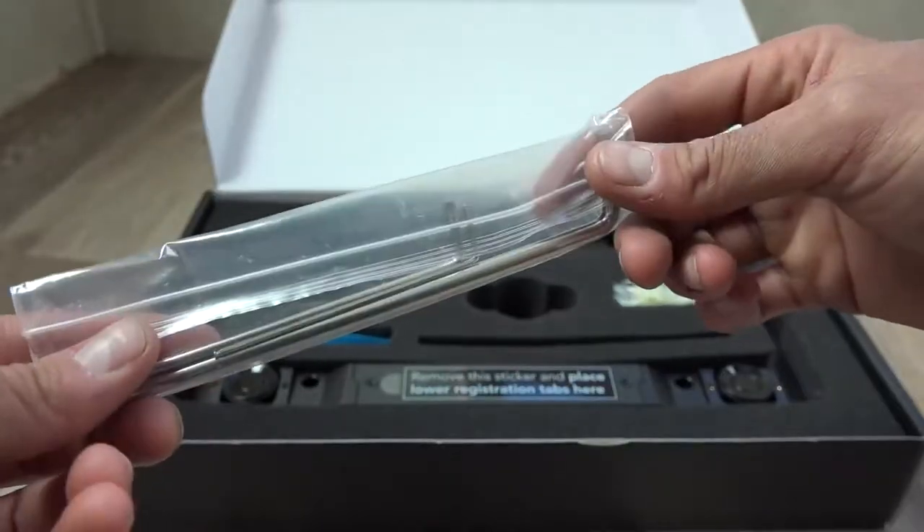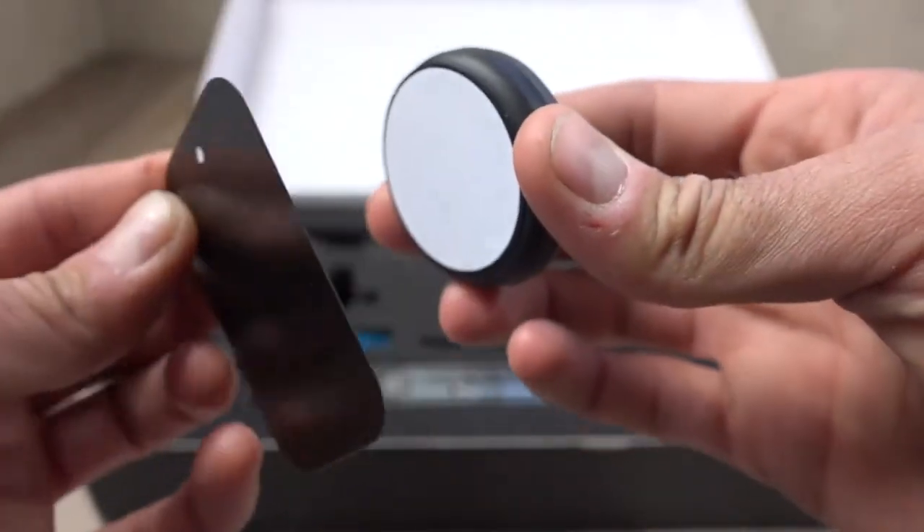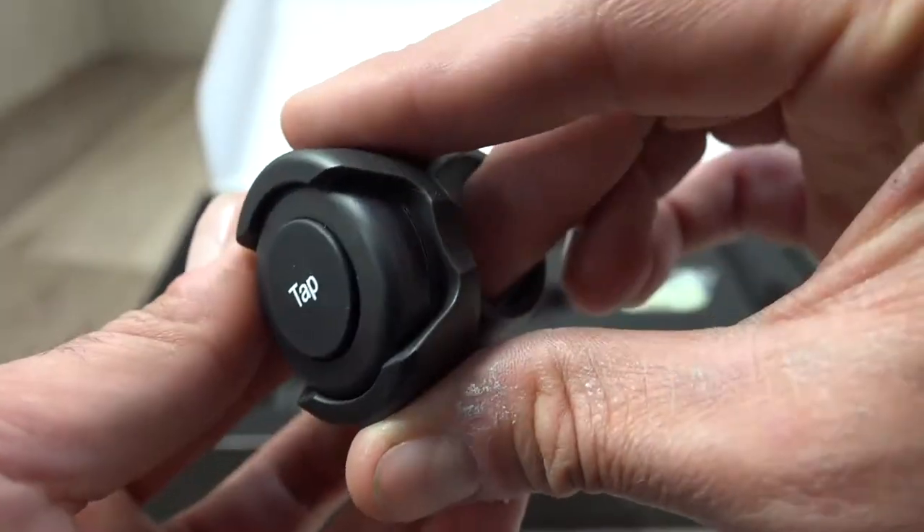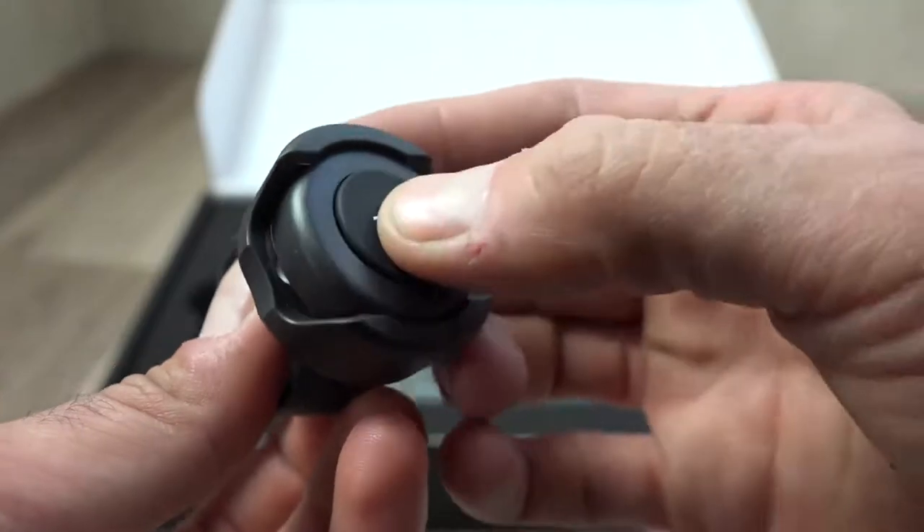The packaging also includes some tools to install it on your vehicle and a phone mount, because the second part of this is a phone app that you connect to the unit to see what it's seeing. In the box you'll also find their tap button, which is a quick launch button that tells your phone to open the app and start communicating with the sensor.